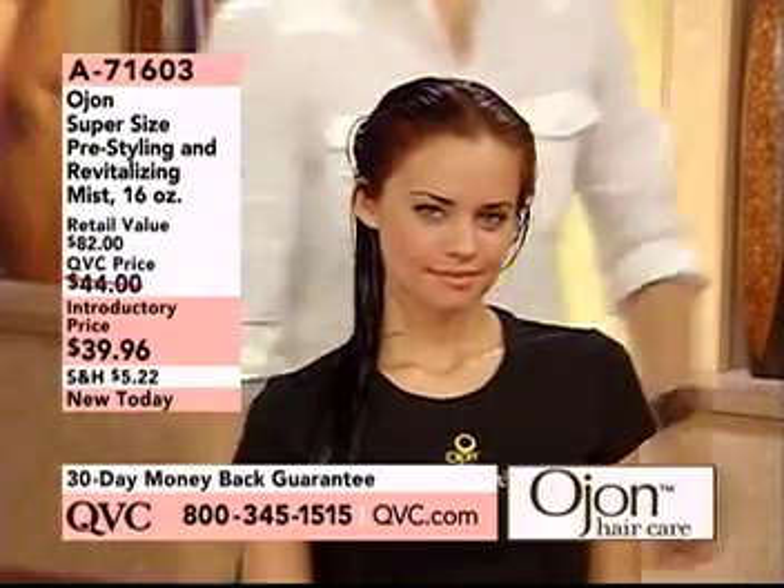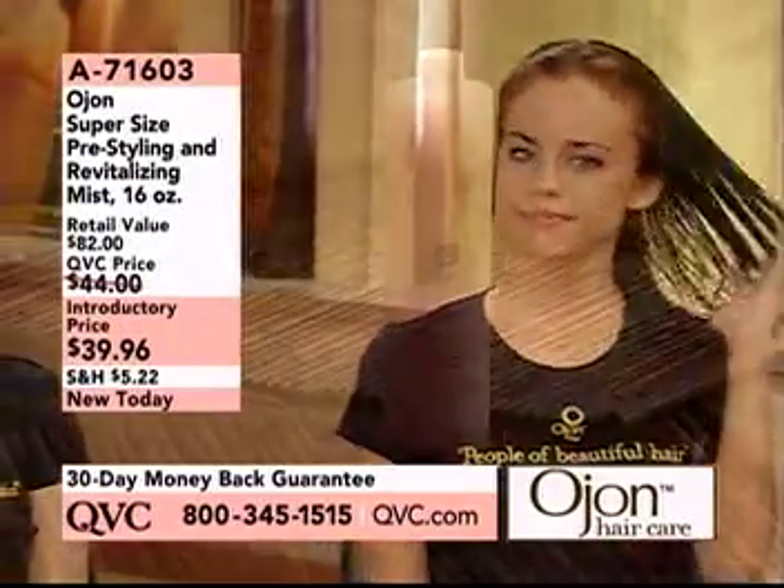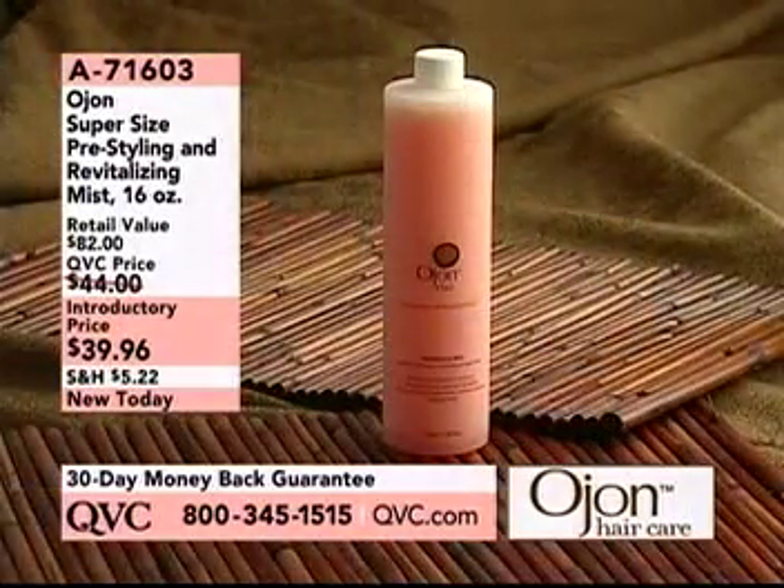In the days that you don't shampoo, here's a great tip: you use this product. You spray it in when you wake up before you style your hair. Basically what it does is it puts...